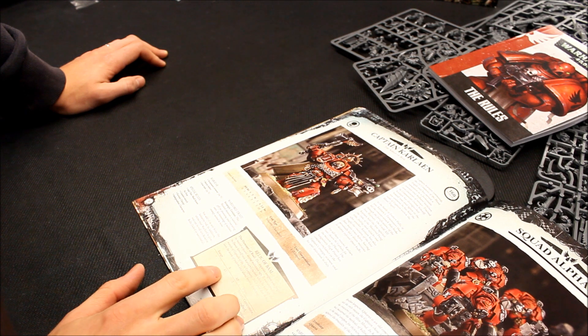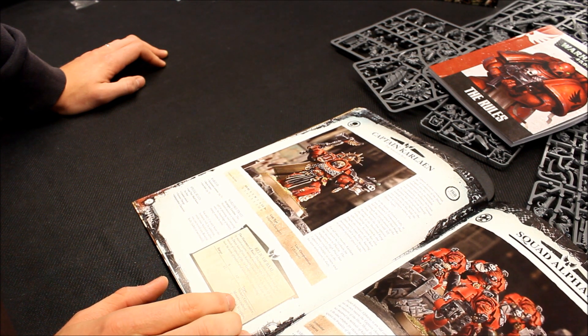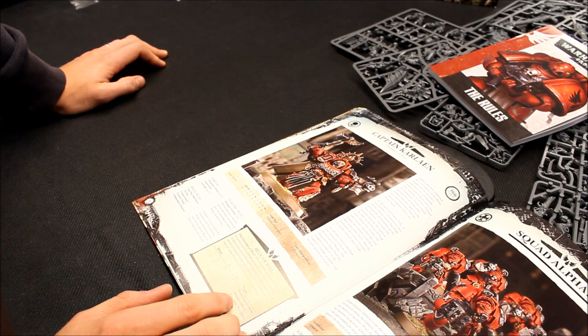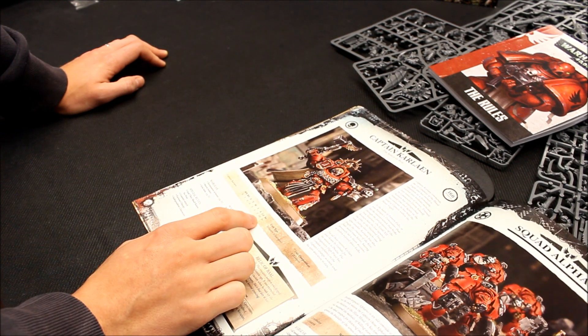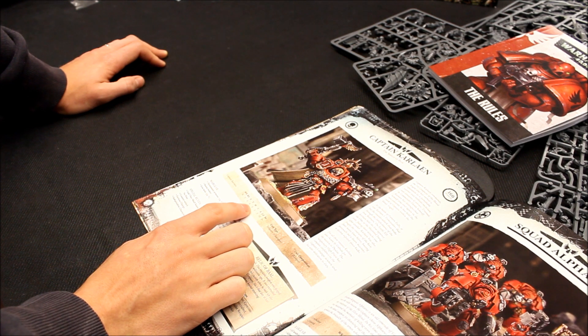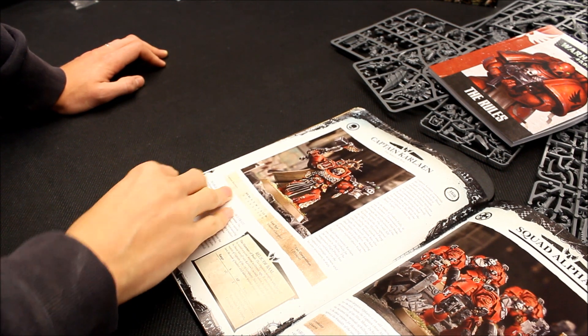He has the Relic of Battle — Hammer of Battle — AP2, double strength, melee weapon, concussive, mastercrafted, specialist weapon, unwieldy. So it's slightly better being mastercrafted. It's a 2+ armour save, 4+ invulnerable from the Iron Halo, LD10, three attacks, Initiative 5, three wounds, weapon skill 6, ballistic skill 5. So he is good — quite expensive in points, but good. I'd like to stick him in with my Terminators.